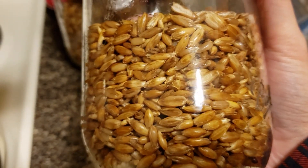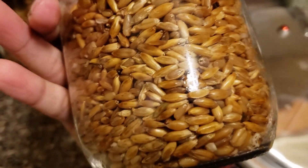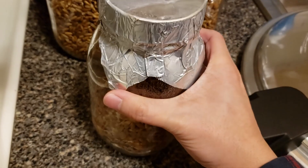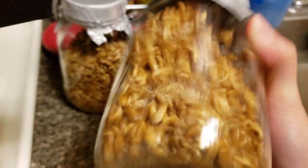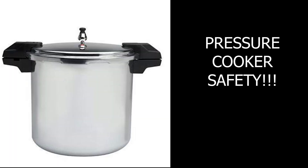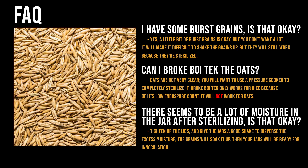Come back the next day once everything is cooled down, open up the pressure cooker, and transfer the jars into your still air box — they'll be ready to use. After sterilizing, tighten up the lid and give them a good shake to mix up the moisture content. I want to stress the importance of reading your pressure cooker manual — safety is our number one priority. I've created a FAQ to cover common questions that will likely come up; you can pause the video to read through it.